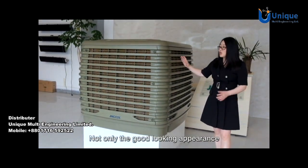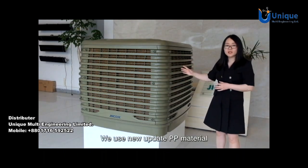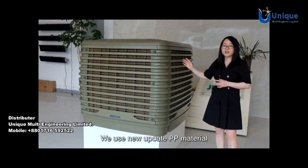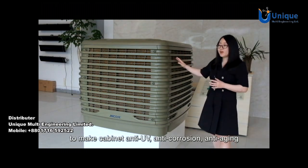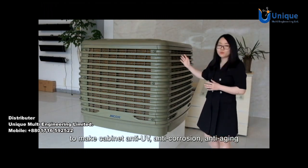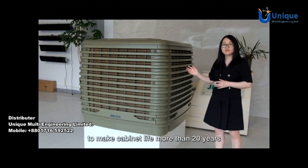Not only the good looking appearance, the inner material is also very good. We use updated PP material to make the cabinet UV resistant, corrosion resistant, and deformation resistant, to make cabinet life more than 20 years.